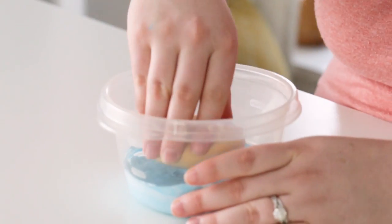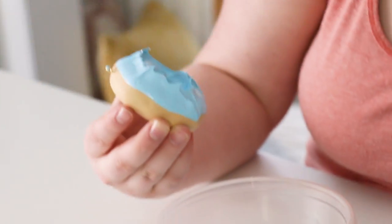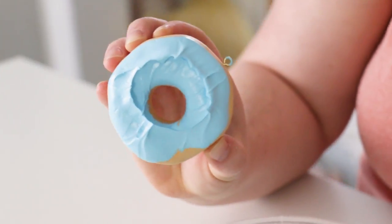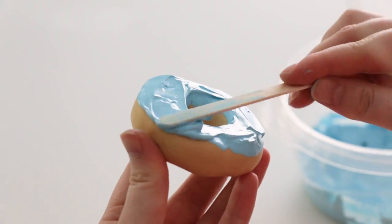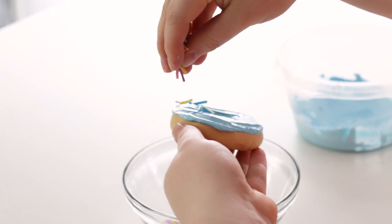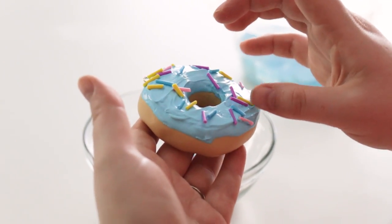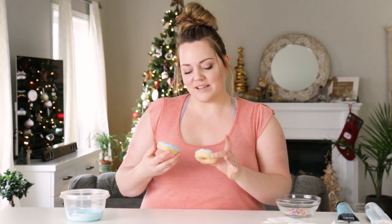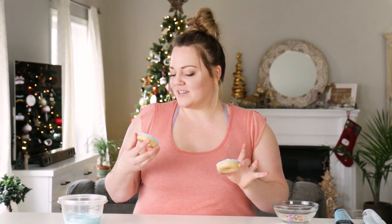This is super thick — I don't think this is the type of thing you can water down. I've never worked with any of this stuff before. I think a chocolate glaze with a little caramel drizzle would look cool too, but I really wanted bright colors for a Christmas tree, so we're going with this.